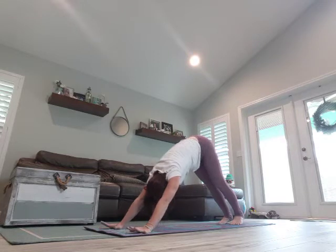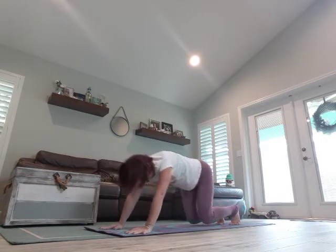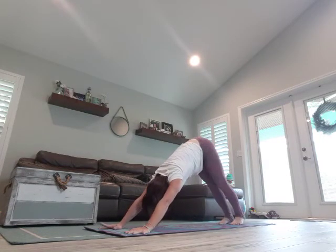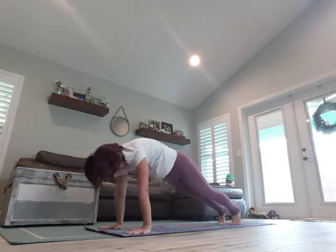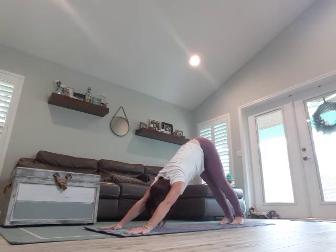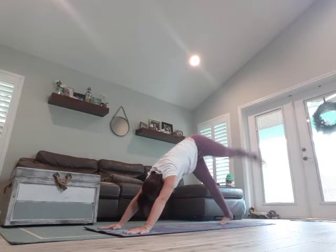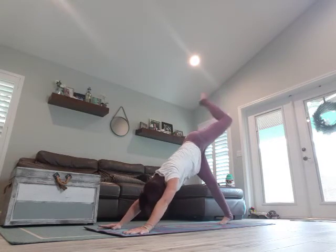Come back into Downward Dog, walk it out. Breathe in, exhale — roll it forward — and back to Downward Dog. Last one. Breathe in, exhale. On our next breath in, right leg comes high, exhale, come through the center, look forward.